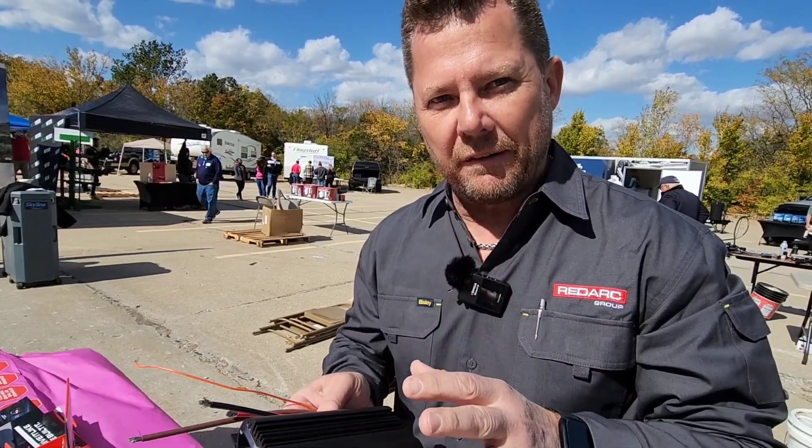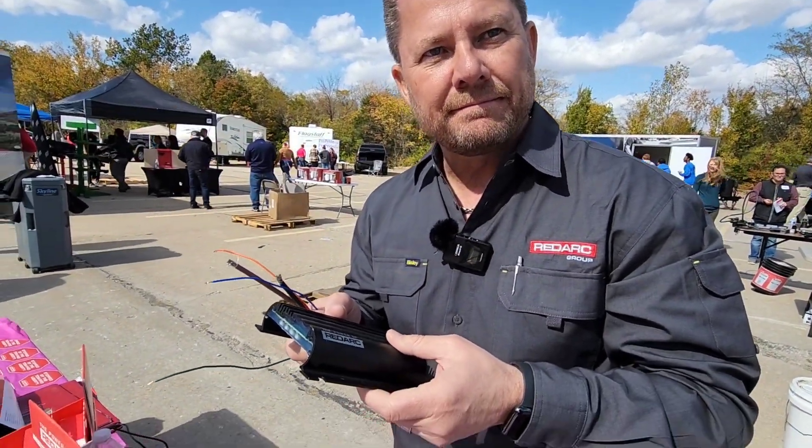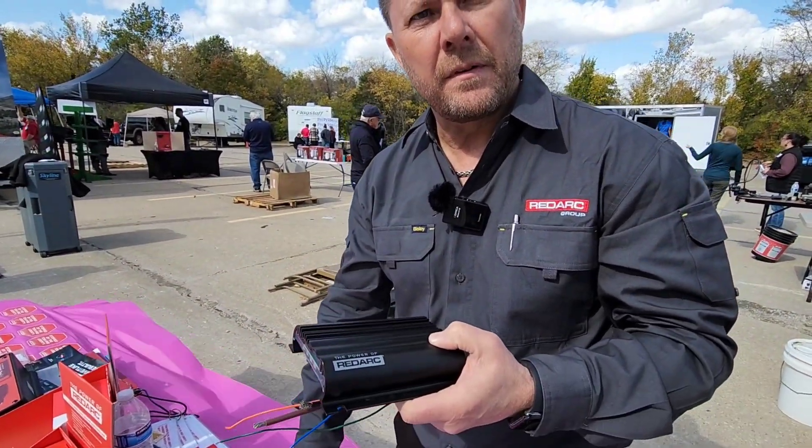We've achieved that by limiting the input current to a maximum 12 amps. By doing so, we still deliver a battery-specific charging algorithm to suit your particular battery. Today you may have an AGM, but you can also change the setting to suit a lithium battery in the future. On vehicles like Ford Super Duties and newer GM and RAM vehicles, the CAN bus determines when charging can take place — so does this offer an override to that?